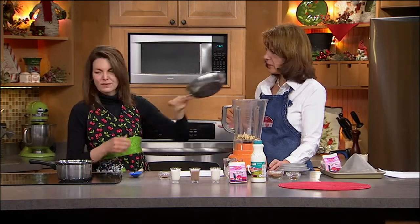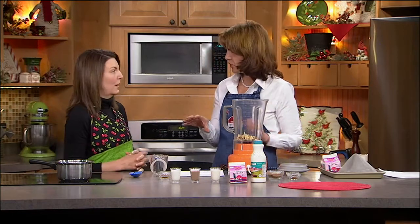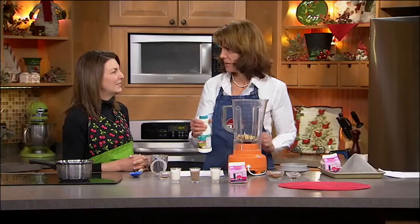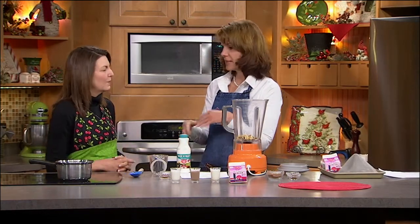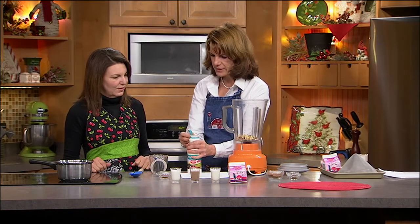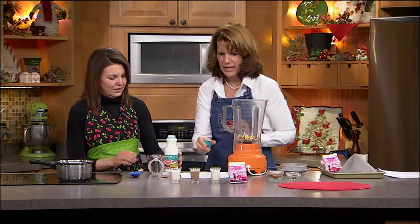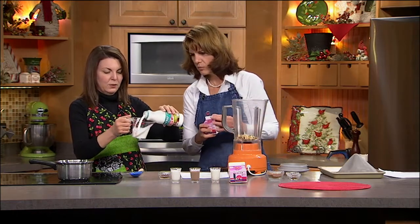There's a base recipe: half a cup of half and half and half a cup of whipping cream. I'm making small quantities because this is a natural product, so it will expire. Unlike the stuff in the store that lasts three months because it's chock-full of preservatives, I'm just doing a cup at a time — which is nice, then you can change out the flavors. It goes right in the blender.